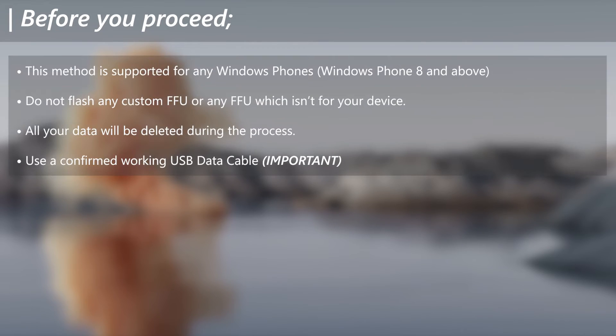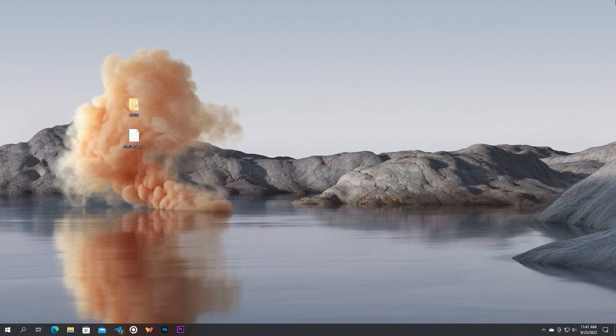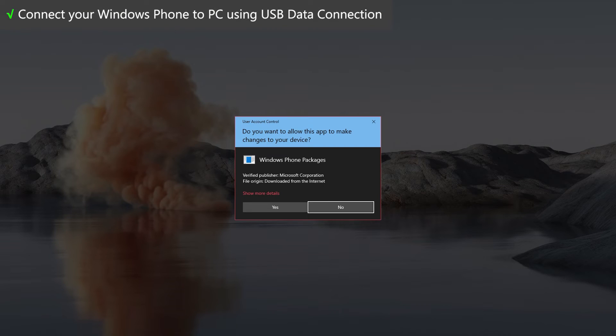Before you proceed, please take a note of these notes. Since the previous method is only limited to Lumia, I'm going to explain another method which works for any Windows Phone regardless of OEM — which means devices like the HP Elite X3 that are not Lumia are also compatible. For that, we will need the Windows Phone Image Designer. Download it using the link in the video description. Connect your Windows Phone to the PC.